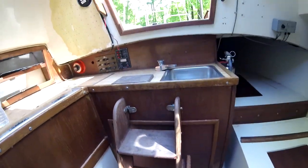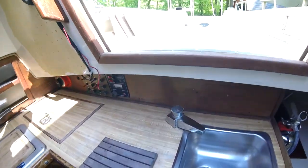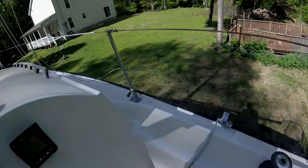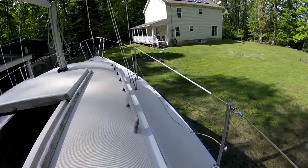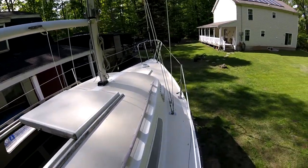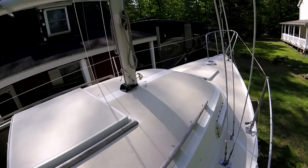We'll go take a look at the outside and head up on deck here. This is really nice — it has that non-slip gel coat pretty much covering the whole boat.